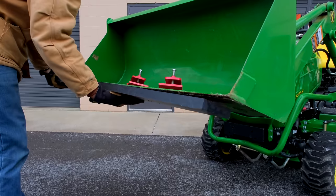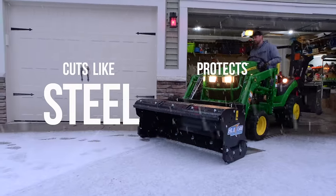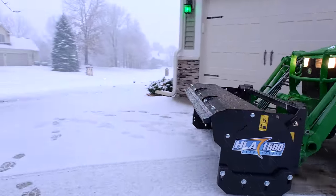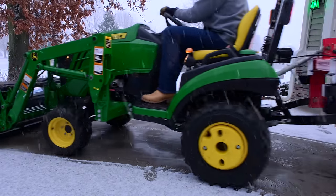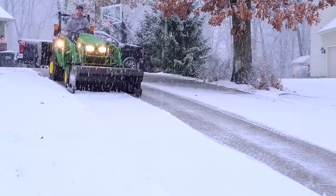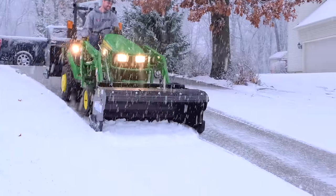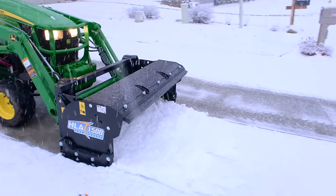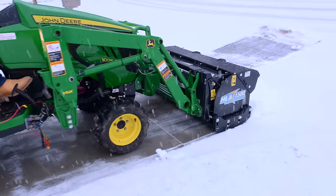We sell UHMW cutting edges that you can bolt onto your bucket — drill holes every six to ten inches and put an edge on the bottom. This saves your bucket edge from damage, and if you have concrete or asphalt it saves that too, because UHMW is a protective material. It's very safe for concrete, asphalt, pavers, and bricks — it still scrapes really well but provides a buffer between the two surfaces.